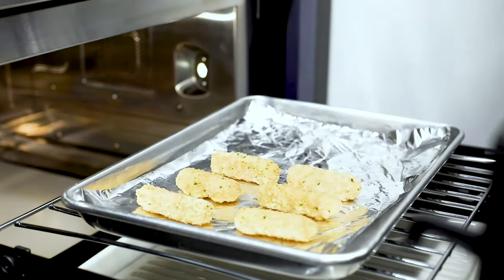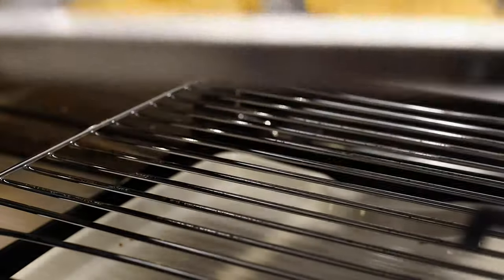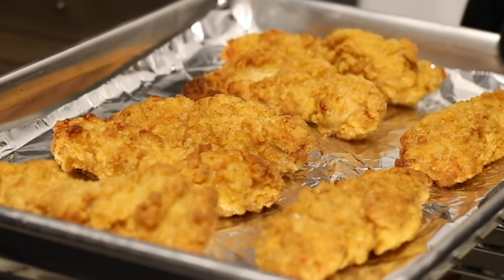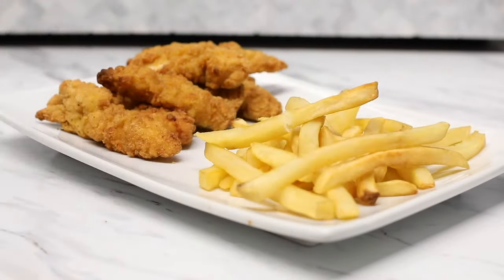Looking to prepare appetizers? Our new Air Fry mode uses the convection fans to cook food that is tender and moist on the inside and crispy on the outside, all without adding cooking oil. Four convenient presets means faster food with less fuss.